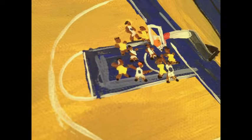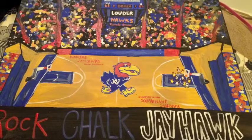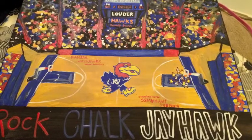Once everything is dried, add the court detailing and players. Lastly, take your favorite KU saying and write it on the bottom. And there you have it, your own Jayhawk piece of art.